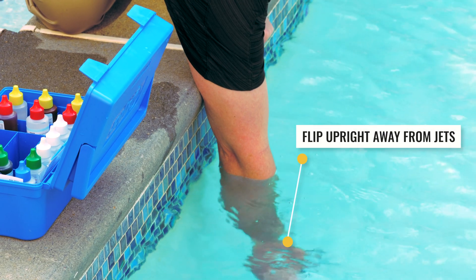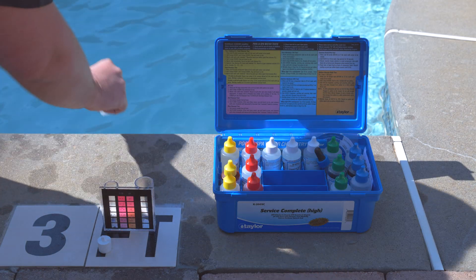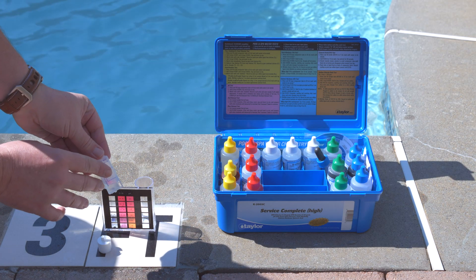Turn the container right side up and make sure you're getting your sample away from the jets. Fill the test container to the recommended line per the instructions.